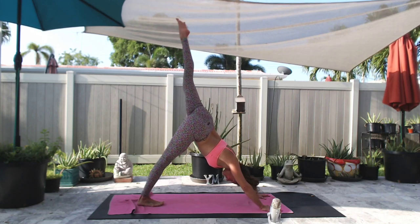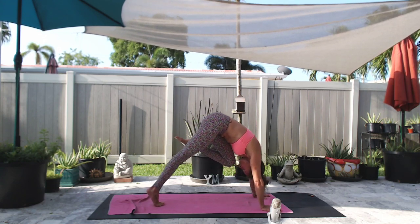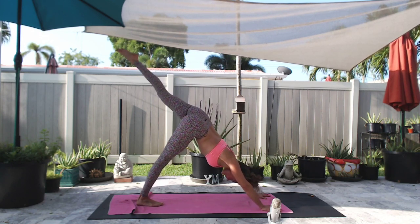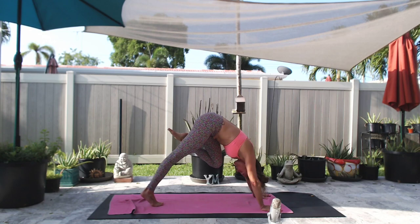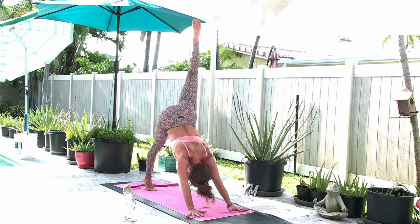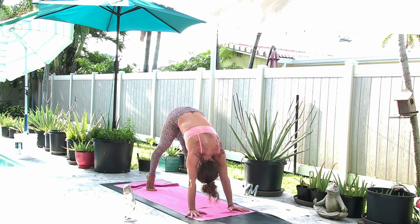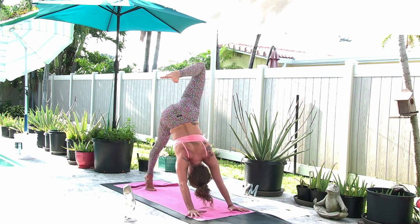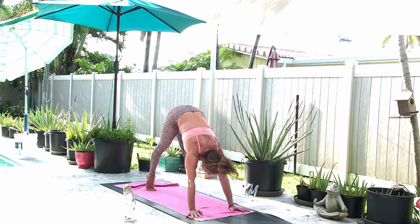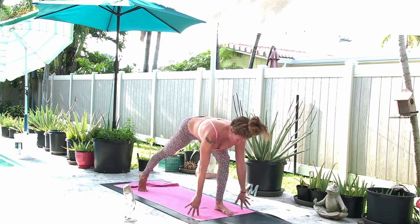Inhale, left leg lifts. Exhale, knee to nose. Inhale, circle the left leg around and back. Exhale, knee to nose. Repeat one more time — inhale, circle the left leg around and back, exhale knee to nose. On the last one, look between your hands and step your left foot up. Inhale, find your stability, your foundation. Ground down, squeeze and hug the inner thighs.